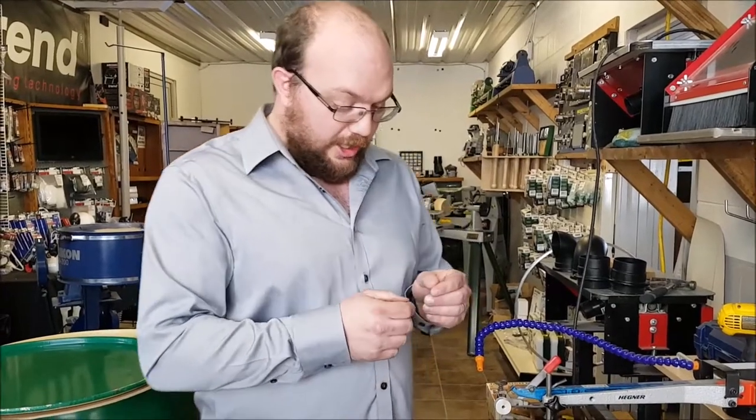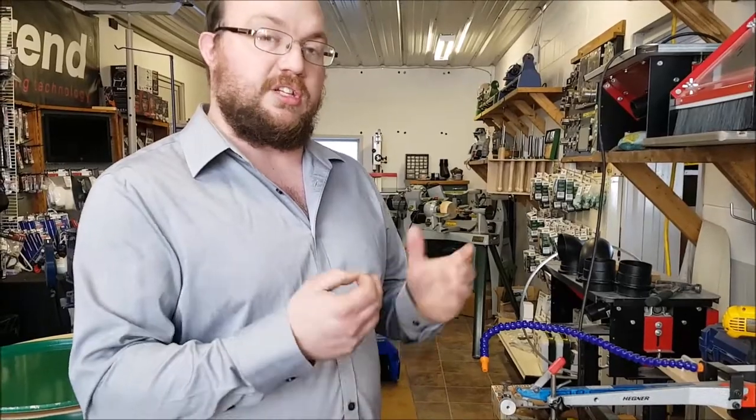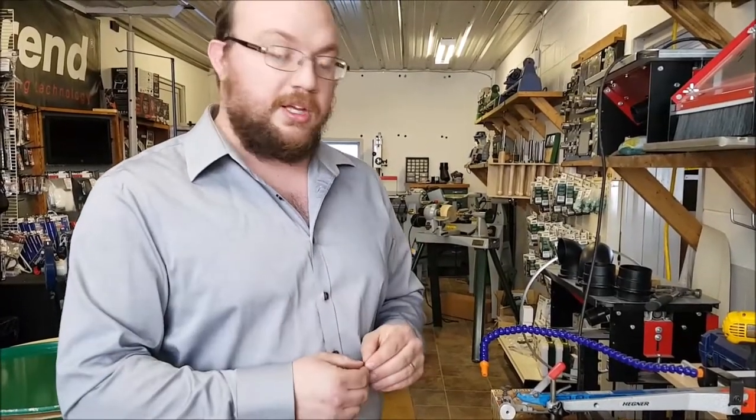That's a number three blade. It has quite fine teeth but there's a fair amount of spacing in between the teeth, and that's going to prevent heat buildup and things like that.